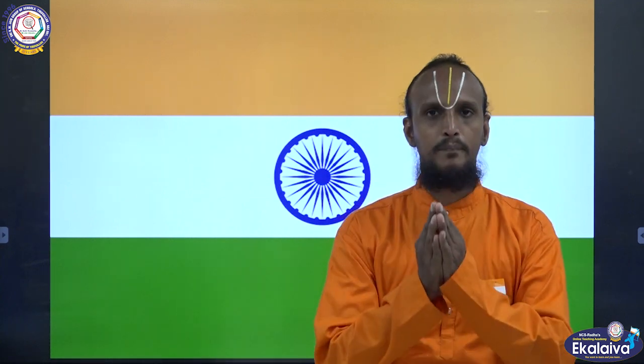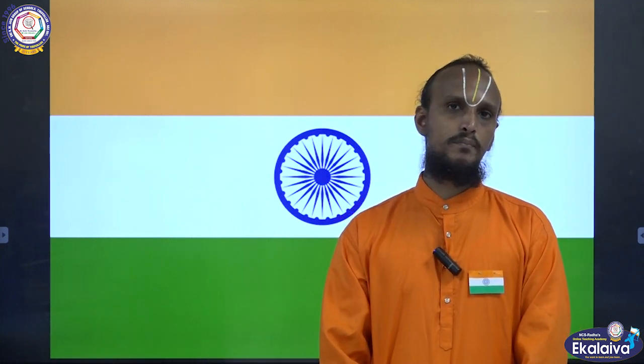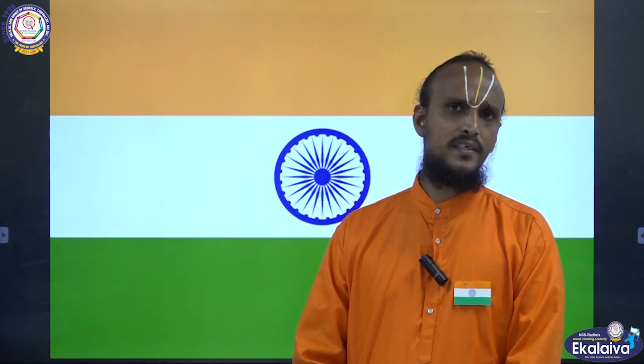Shri Gurubhyo Namaha. Good morning, my dear students. Today I am going to teach you an important lesson: Rashtrapataka. What is meant by Rashtrapataka? Rashtrapataka means the national flag.